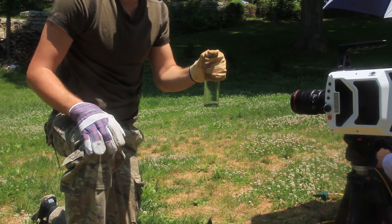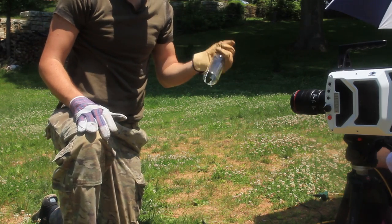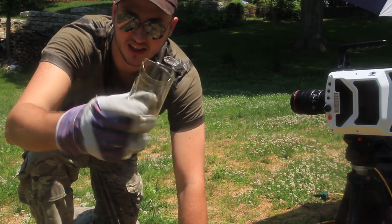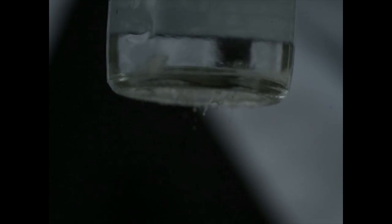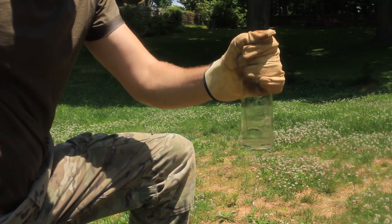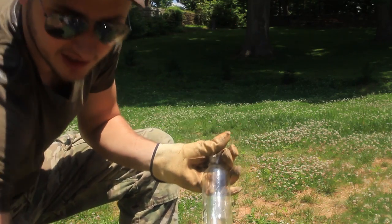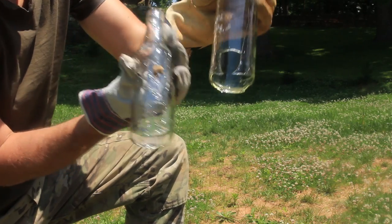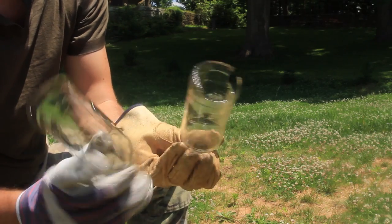We're gonna grab the bottle like that and hit it. Look at this — look at this perfect clean break. Let's check this out in slow-mo. Whoa! That was cool! That's awesome, look how perfect. And it's always breaking from one side right here — same cuts every single time. Look how cool, identical cuts. How crazy is that? Science.